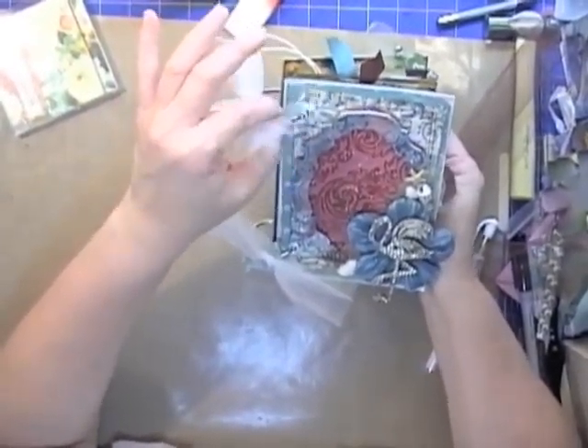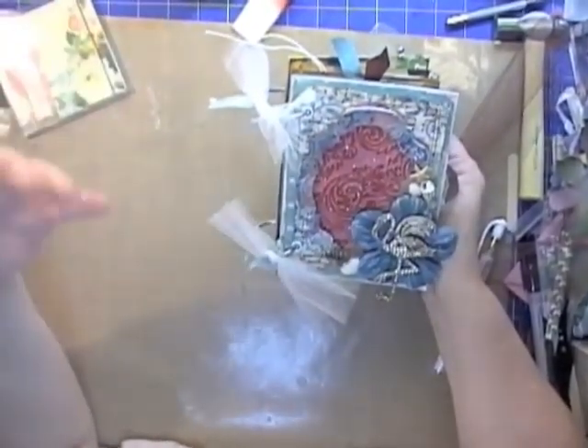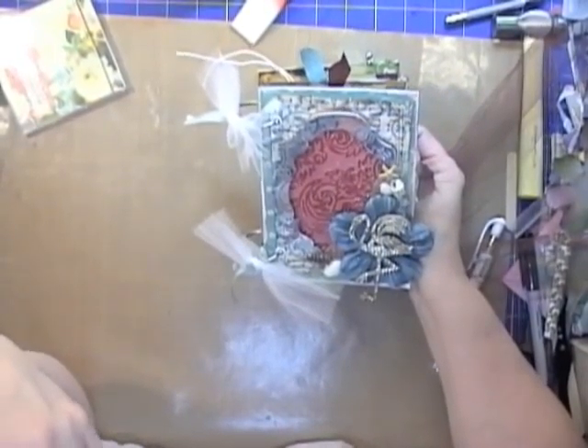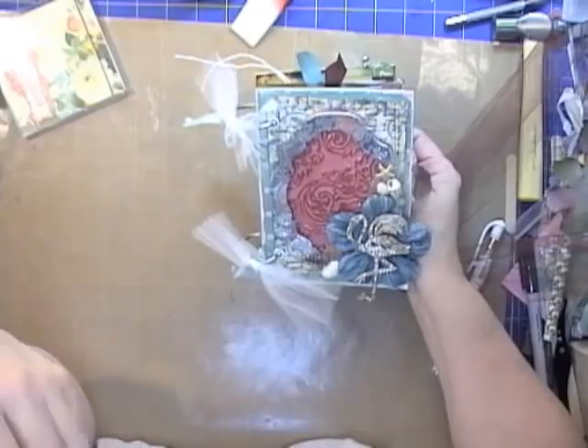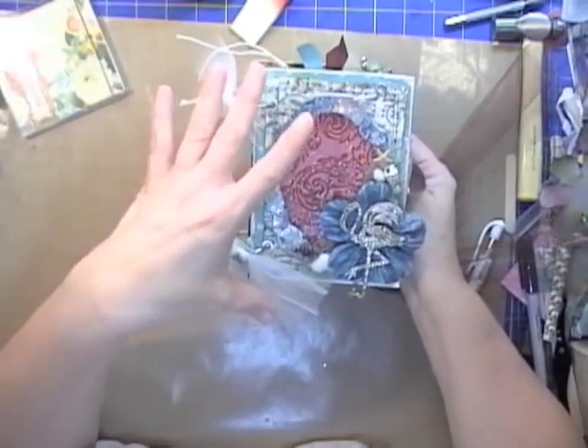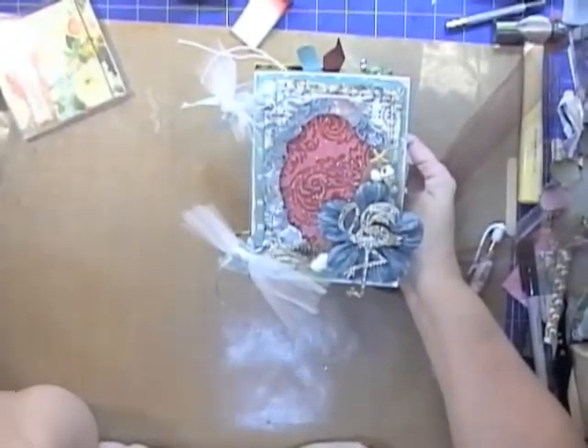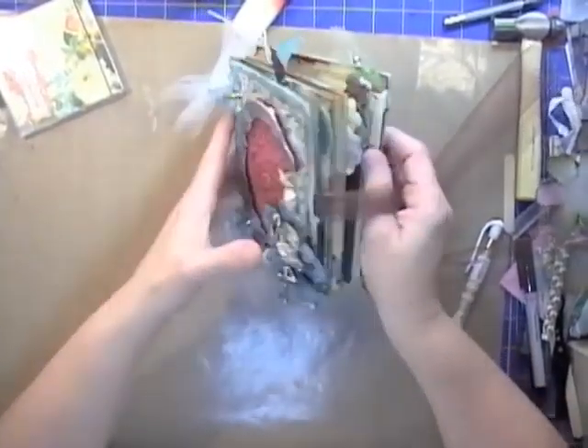I wanted to share this because you could do it with so many things — end-of-school-year pictures, a vacation, or a bridal shower gift would be great because you just put the journaling in there and then they put their pictures back to back. I'm going to come back and show you how I did this.